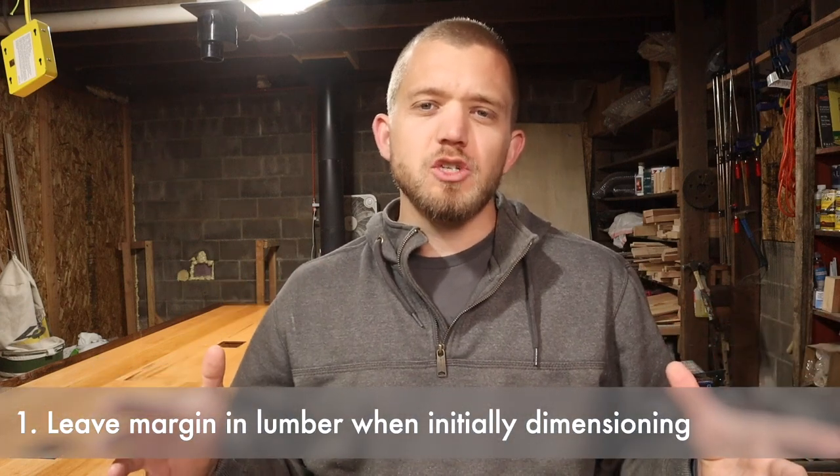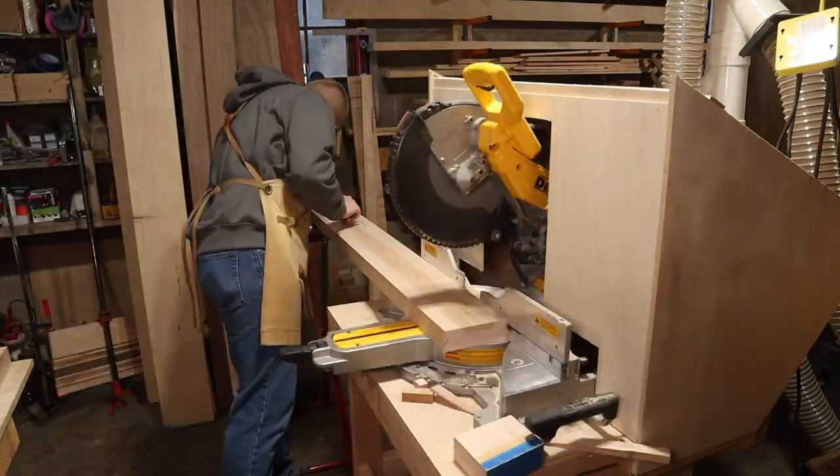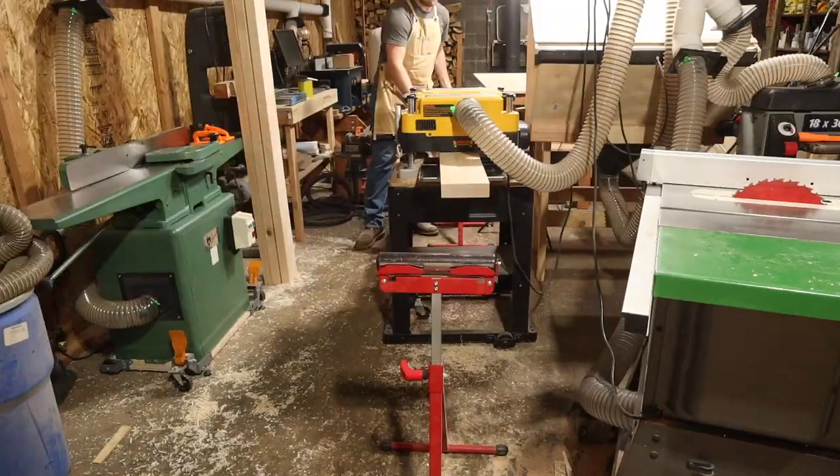Number one: when you're dimensioning your lumber at the very beginning of the project, make sure to leave yourself plenty of margin on either end of your board. When I was rough cross-cutting them to get them about the right length and then ran them through my jointer, planer, and table saw to get them square and parallel, I ran into the issue that the initial cuts on my miter saw were not datum'd off of the same surfaces that ended up on the final pieces of wood, so I ended up with angles which caused gaps in my surface.